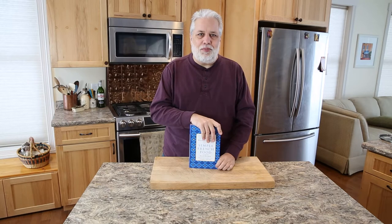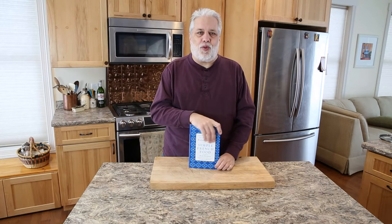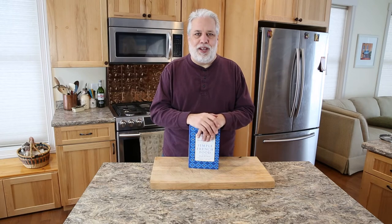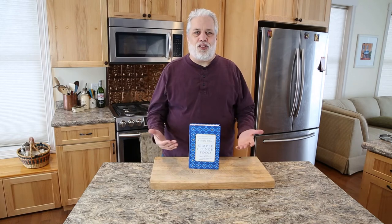I've read this book probably a million times and I came across a recipe for a chickpea and spinach gratin that I'd never seen before. I made it the other day for my wife and we were just blown away by the flavors. So I want to teach you guys how to make my version of Richard Olney's chickpea and spinach gratin.